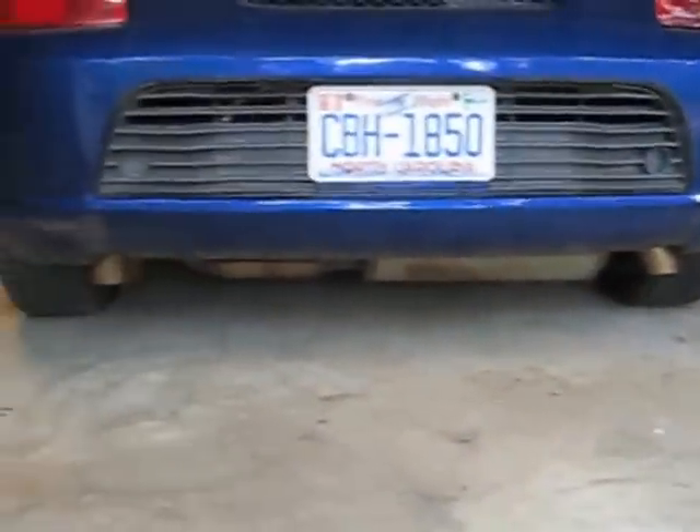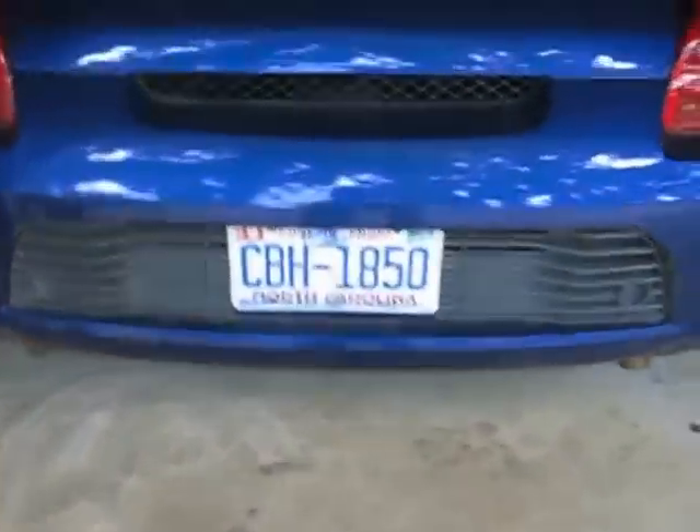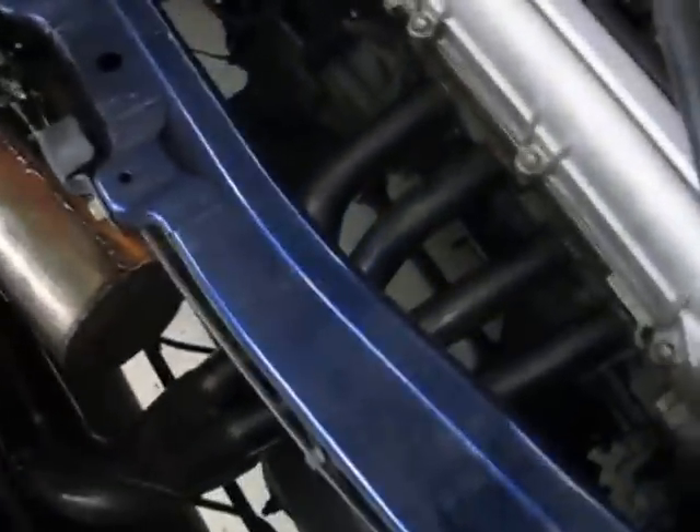Here's what it looks like when it's all tucked away. Plenty of clearance for everything.